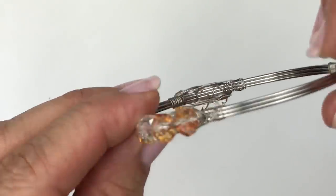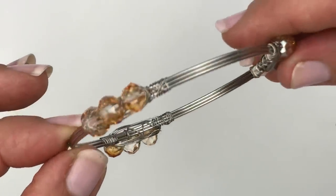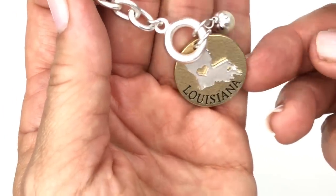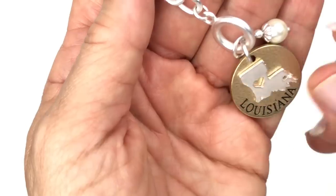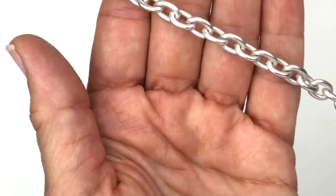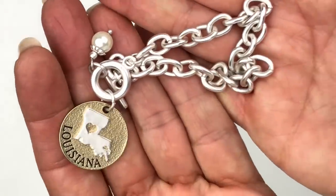Here is a silver tone wire wrap bracelet with champagne colored faceted crystals — neat piece. And this is a cool bracelet with a Louisiana charm — two-toned with a textured gold tone round in the shape of Louisiana, a faux pearl charm, and a brushed silver tone link chain with a toggle clasp. This is in very good shape, basically looks brand new.